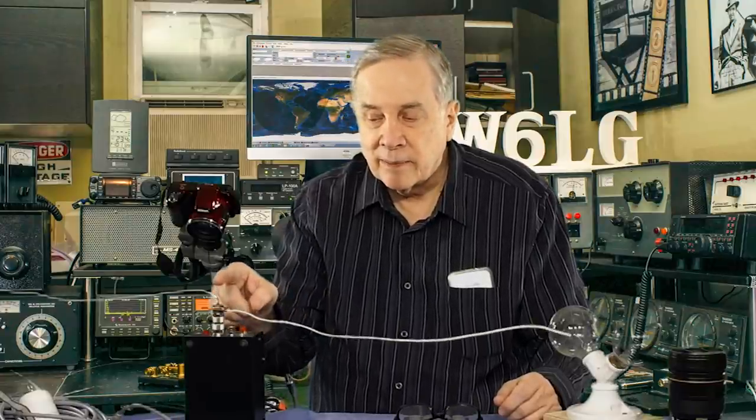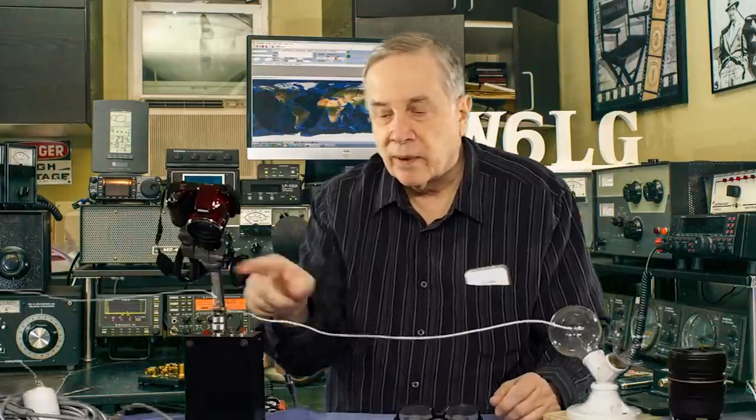In this case, instead of having something like a standard center connector in the middle, I've just got a coax connector and I soldered on two lengths of house wiring.